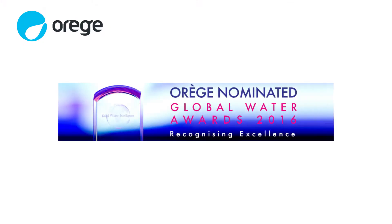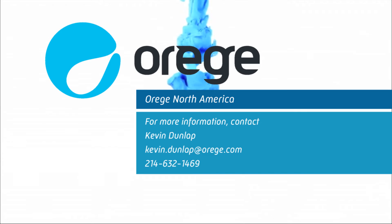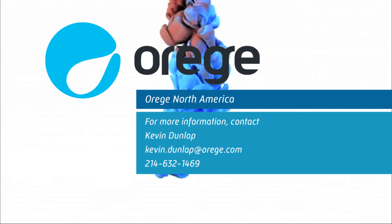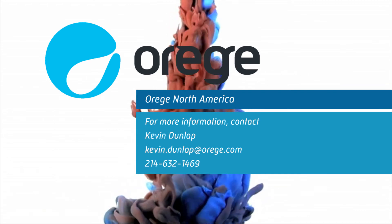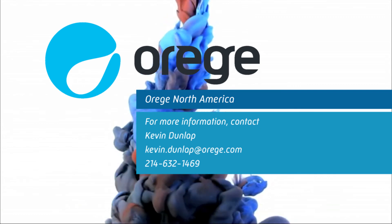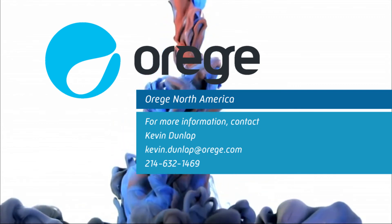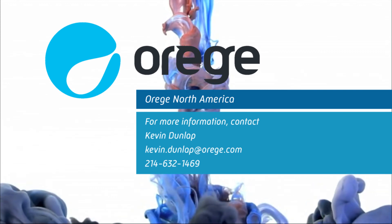O-Reg, a 2016 finalist for Breakthrough Water Technology Company of the Year. For more information, please contact Kevin Dunlap at Kevin.Dunlap@O-Reg.com or direct at 214-632-1469. O-Reg North America. Supercharge your dewatering and thickening — simply, efficiently, and with unrivaled economics.